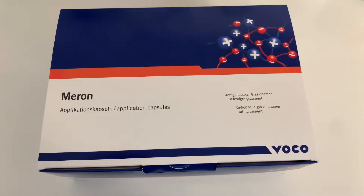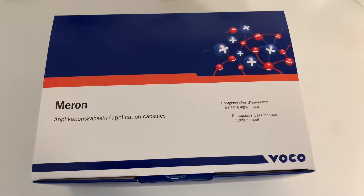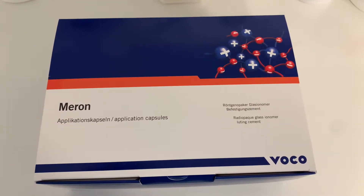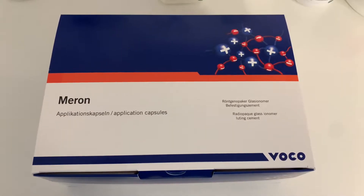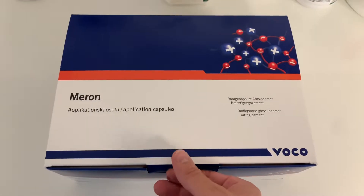You can use this cement to cement PFMs, zirconia, and basically any type of crown or bridge you wish. So let's see what's in the box.